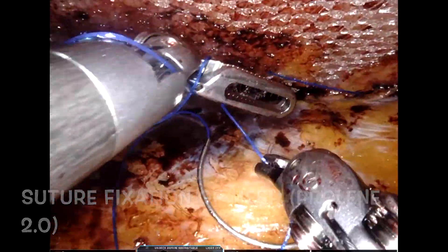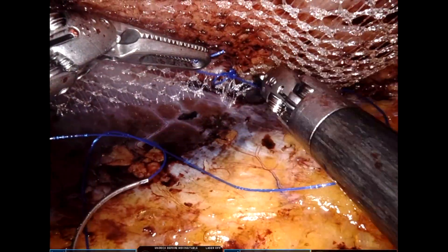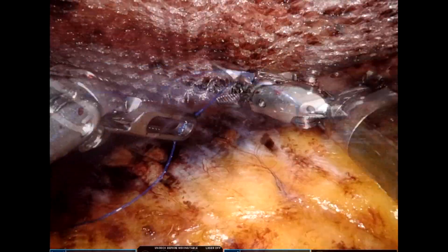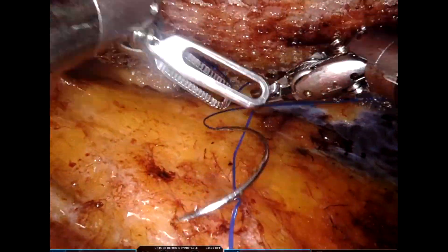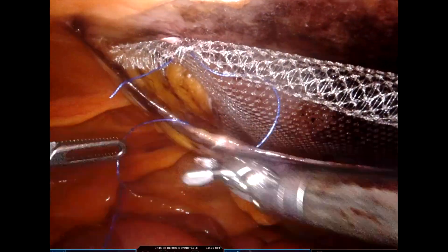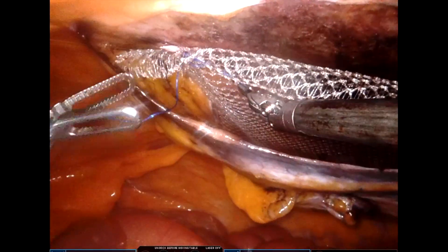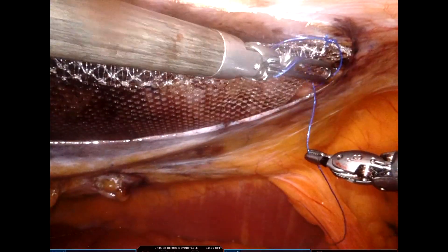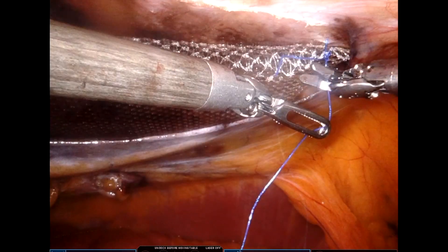Point fixation of the mesh can be done. You can use sutures, tacks, or glues as per your convenience. If using sutures for point fixation, hare knotting should be done. Normally I do point fixation at the four corners. Unlike this mesh, which has some memory, and therefore I am taking a couple of extra bites.